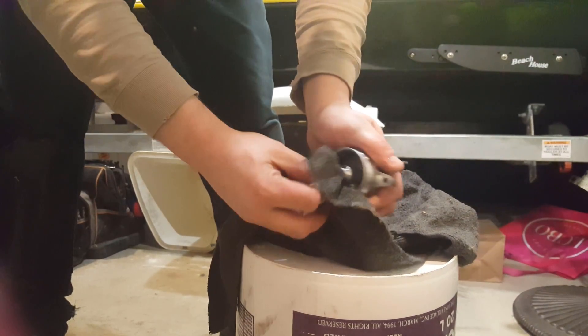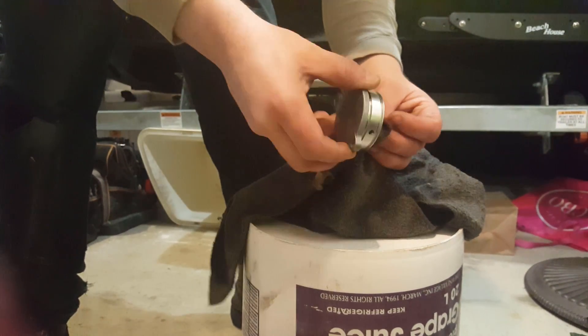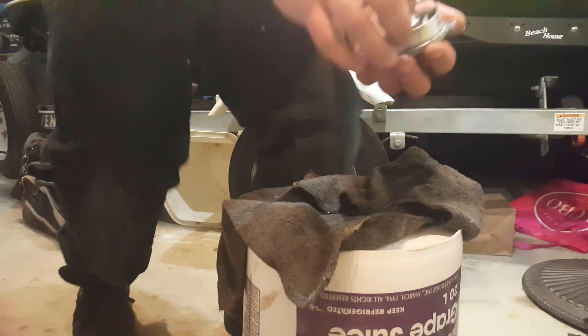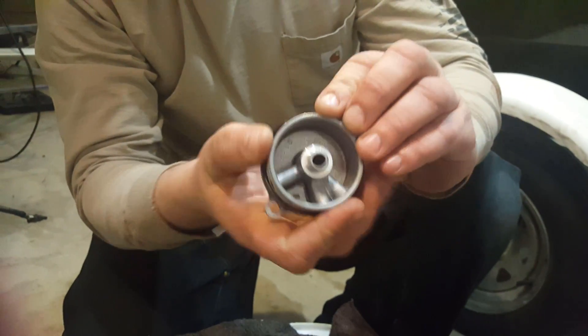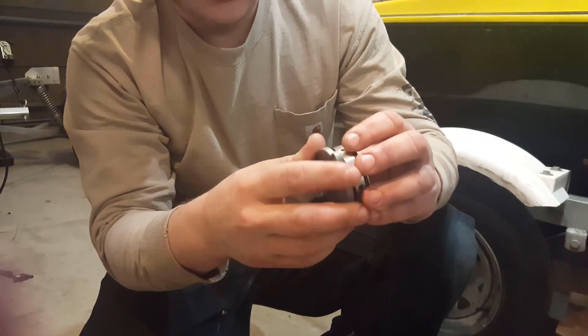Take the new o-ring and make sure you put some oil on it so it's nice and lubricated. You don't want it dry because you risk pinching and damaging it when you put it back in. Then put the second o-ring on and that's it — you're good to go.